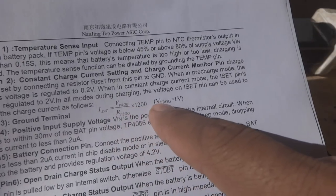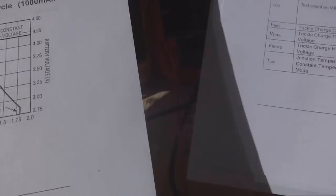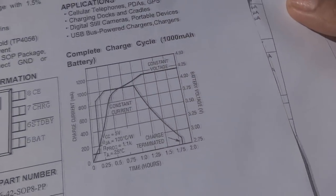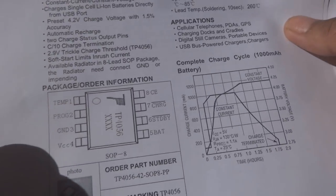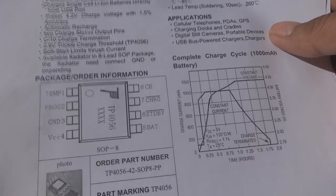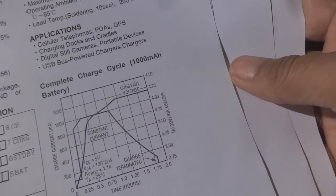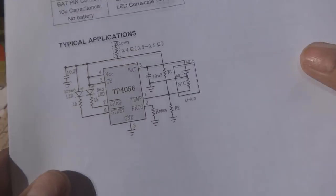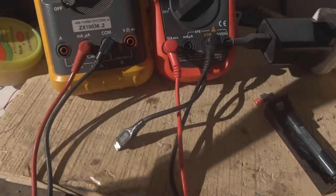Here is the formula: I_bat equals V_prog divided by R_prog multiplied by 1200, where V_prog is considered as 1 volt. There is also temperature sensing on pin 1 — a thermistor can be connected there. If the temperature is too low or too high during charging due to malfunction, charging will be suspended by the IC. If temperature sensing is not needed, pin 1 is simply grounded. Here is the typical circuit provided in the datasheet.